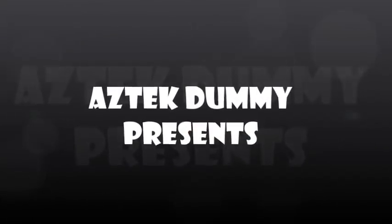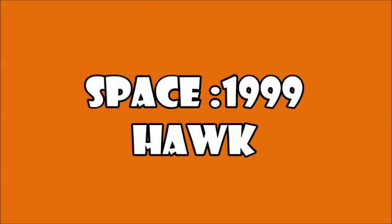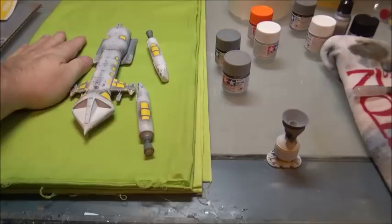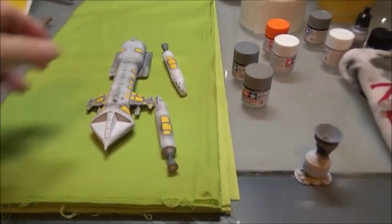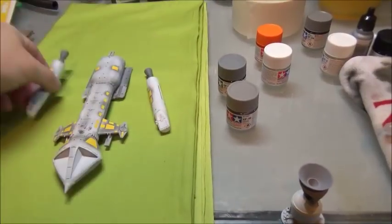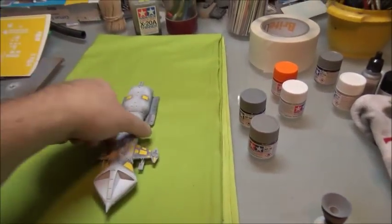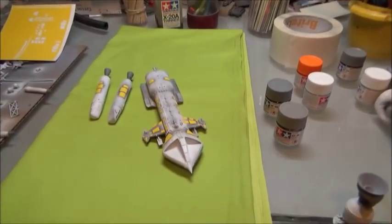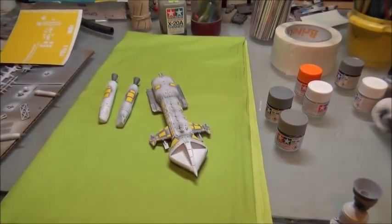Looks like I picked the wrong week to quit sniffing glue. I have in front of me a test shot of the new Round Two Hawk, the 1999 Hawk, the brother of the Eagle, and also in the same bird family. And I'm making some painting masks for it.